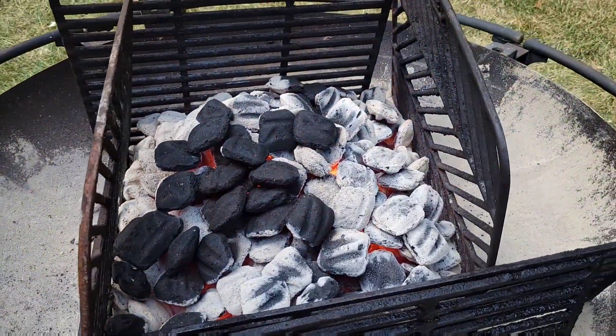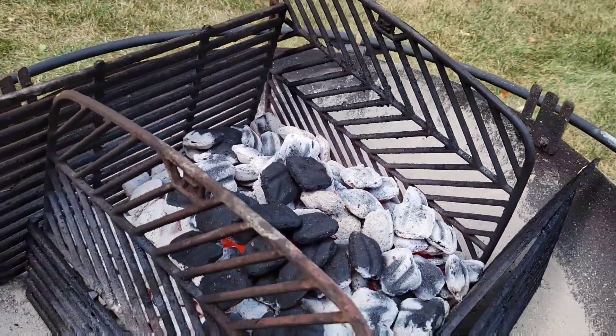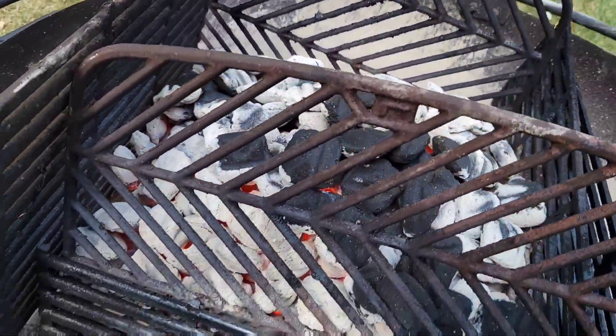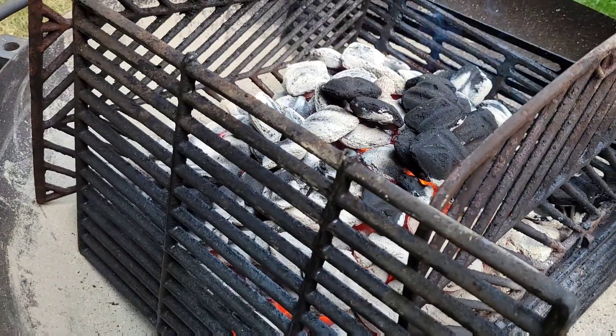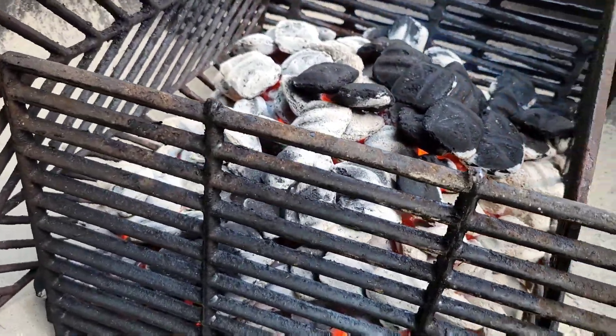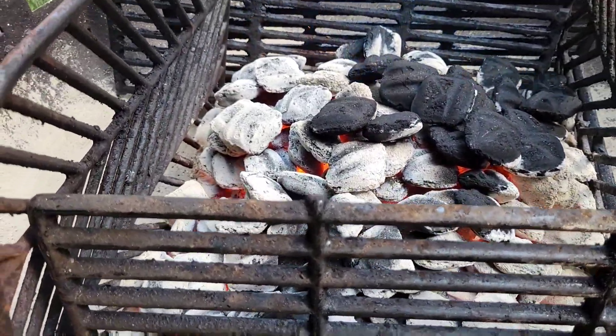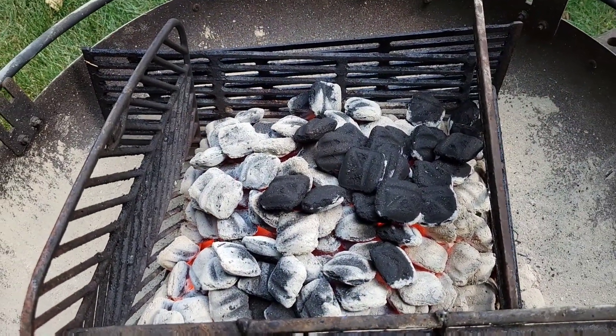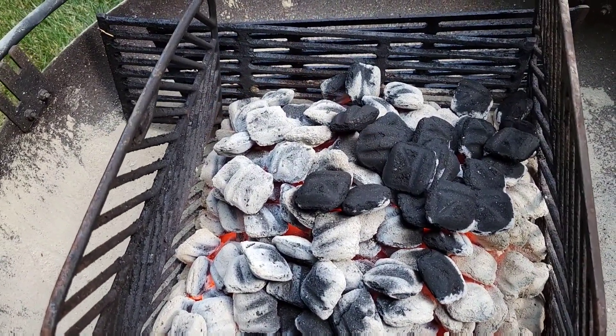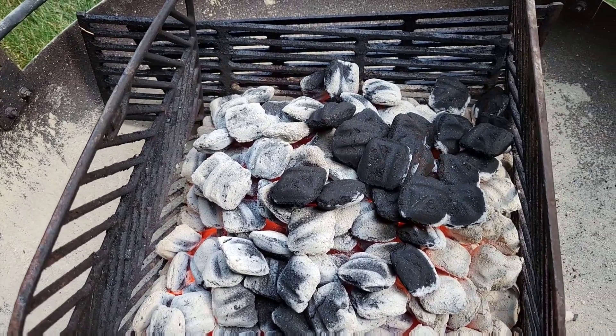Most of the coals are now burning and it's not going to get a whole lot hotter than it is right now. I was able to get a temperature on one of the pots and it was 1,479 degrees. Hopefully we'll do a little better than that.